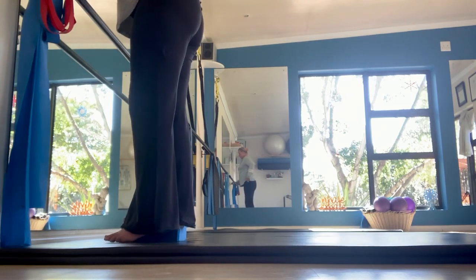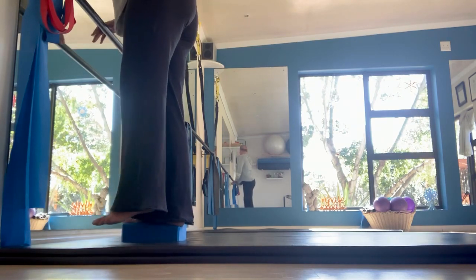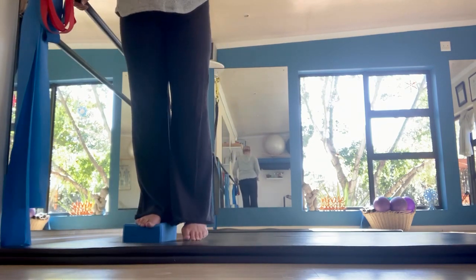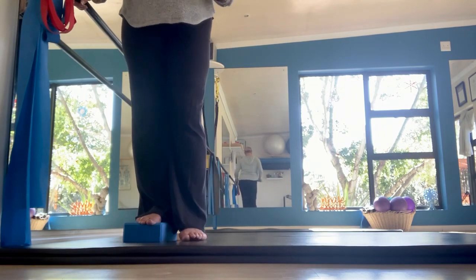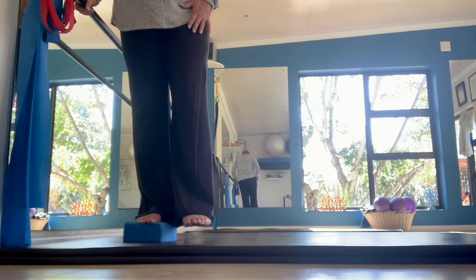Try and keep your right leg — the one on the step — straight. If you're looking from the front, it would look like you're sinking it and picking it up, sinking it and picking it up. Do 10 of those.